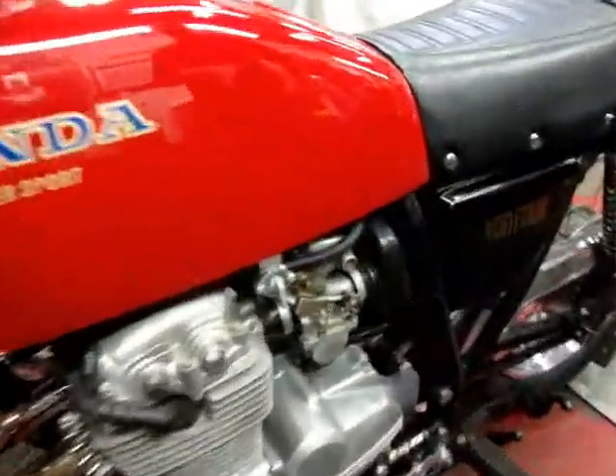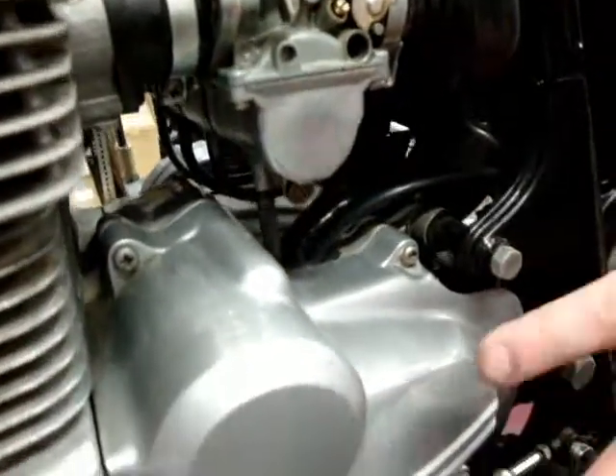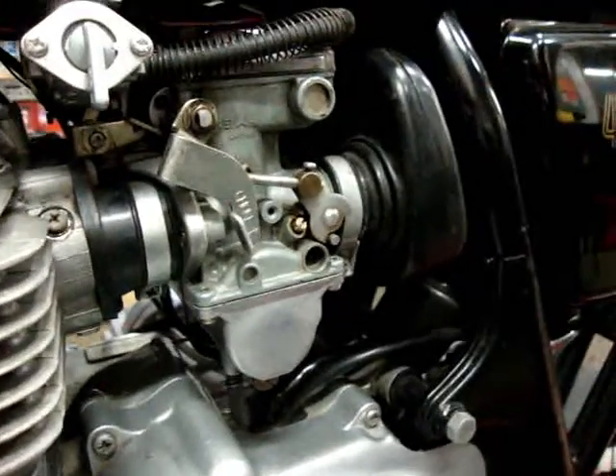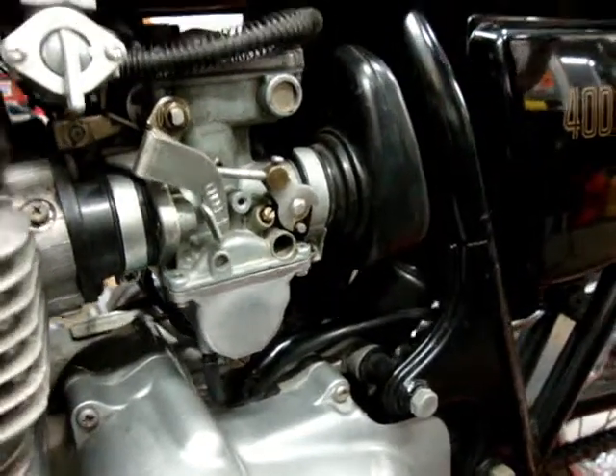Got your carburetor straightened out as well. They were pretty leaky to the outside as you knew before, and they'd left a yellow stain down here which we were able to get off the case — it turned out really nice. We did put new bowl gaskets in all four of the carburetors. Two of them didn't even have bowl gaskets in them because someone decided to leave them out, so that took care of that.